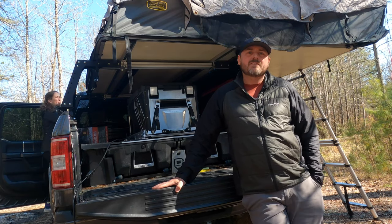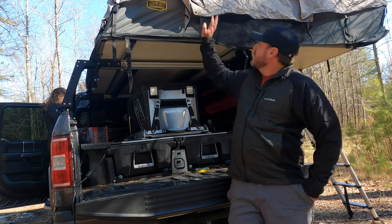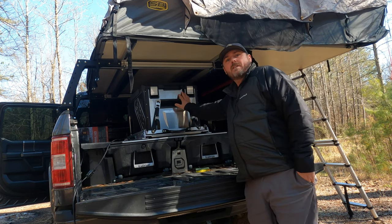Hey guys, S&T Outdoors here. Today we're going to do a little bit of a gear review. We're getting camp set up right now. We got the Smittybilt pulled out and Wonder Bread is setting it up, but today we are going to go over this right here.